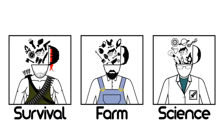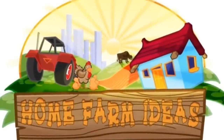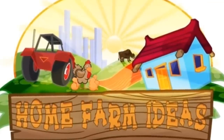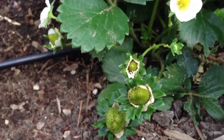We have other channels. Thank you Lord for everything. Matt here, Home Farm Ideas.